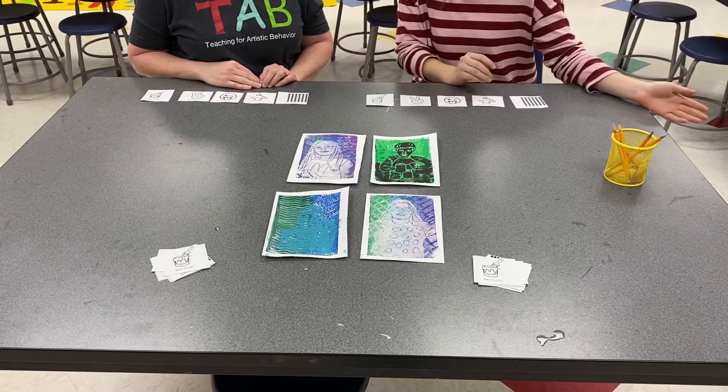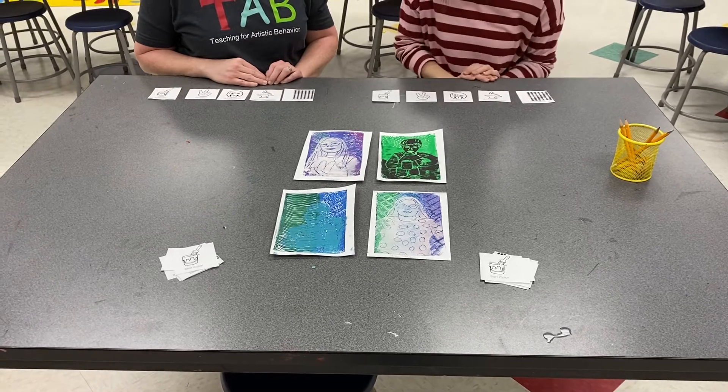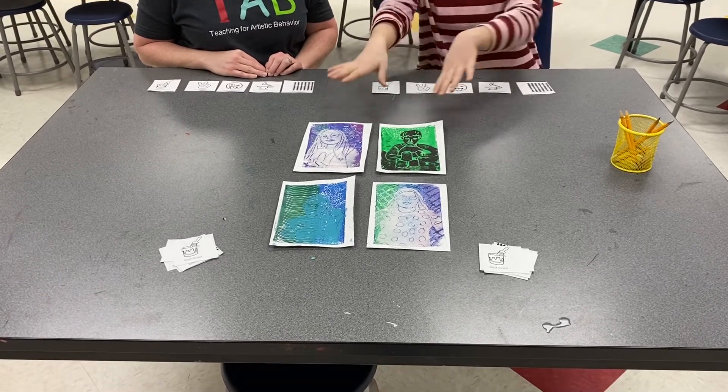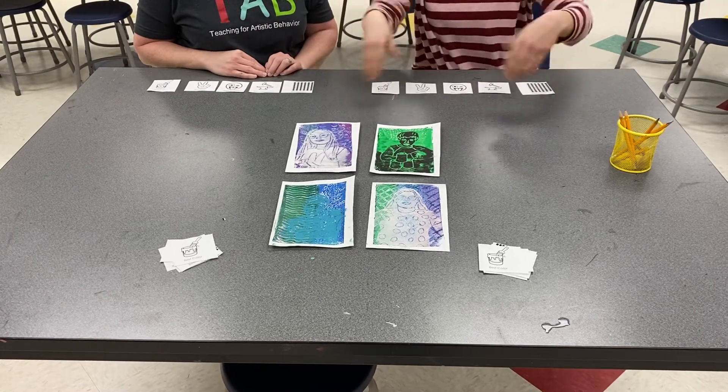Alright students, so today we're going to learn a little game called Critiquet. This is one way that we can critique in the art class. So once you've selected your best prints, you're going to arrange them in the middle so that everyone can see along the table.